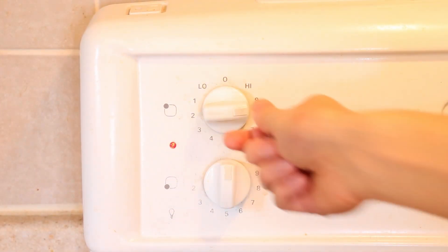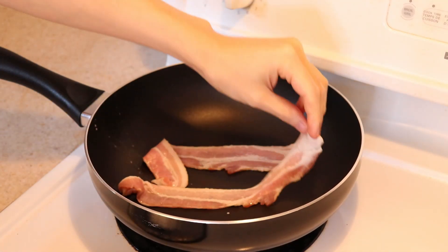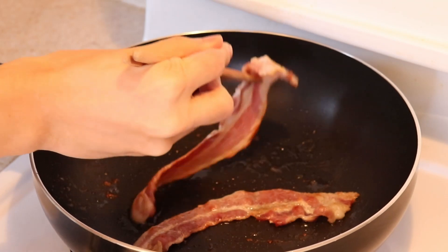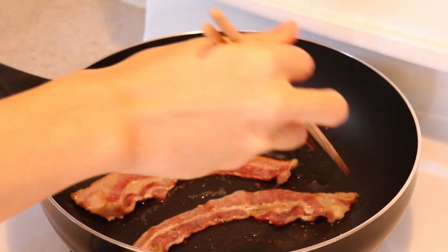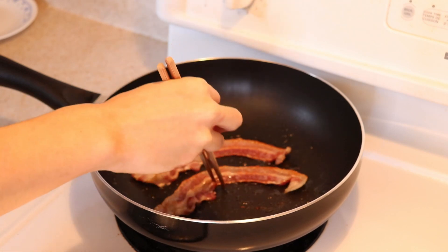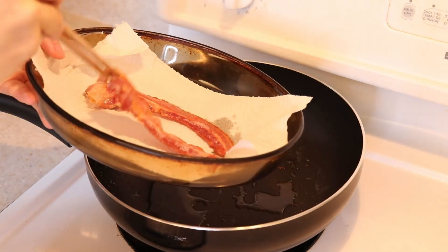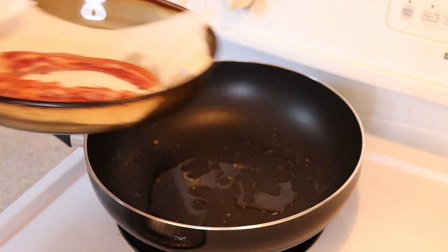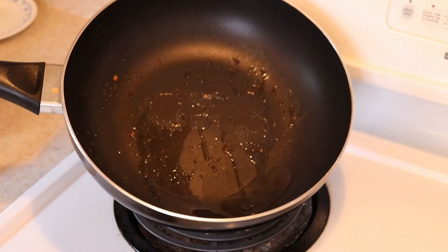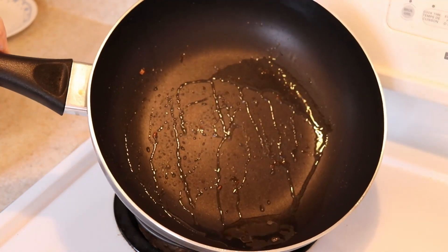Turn your stove on to medium high heat and fry up two slices of bacon to your desired crispiness. Bacon releases a lot of grease that contains tons of flavor. Normally I would keep at least some of this to fry the potatoes in, but because I'm cooking for others that did not want to have all that saturated fat, I'm discarding it today and will replace it with vegetable oil later.